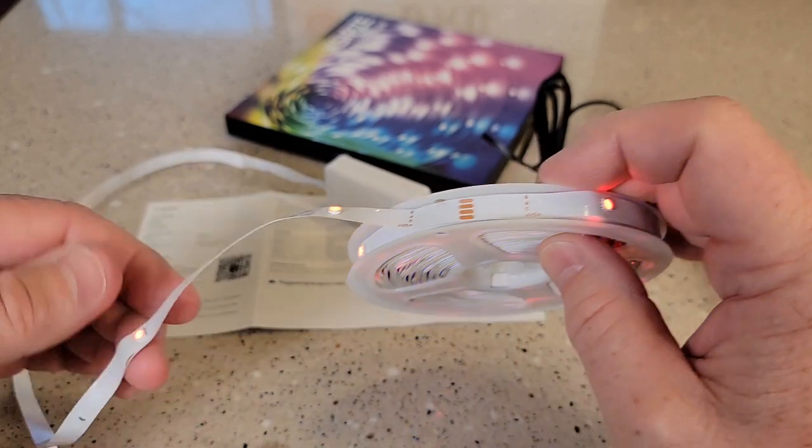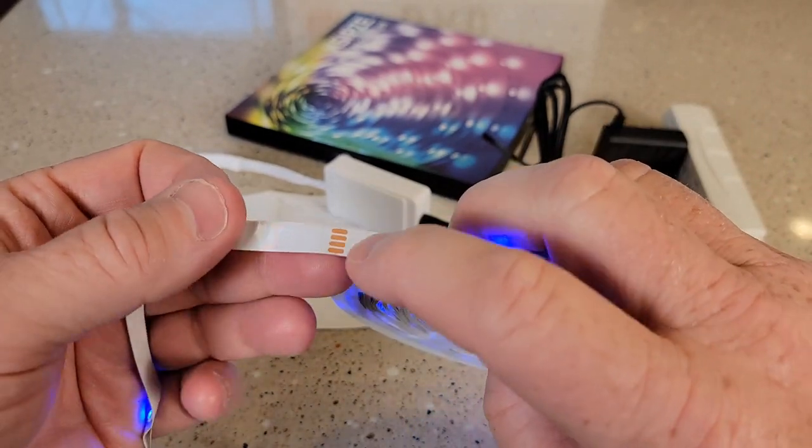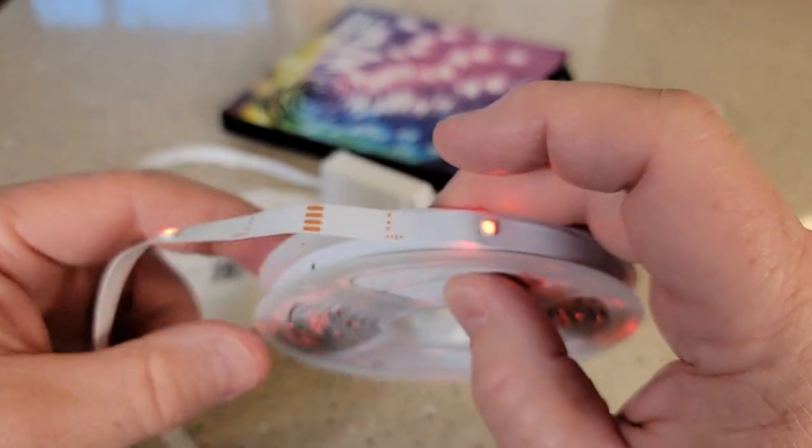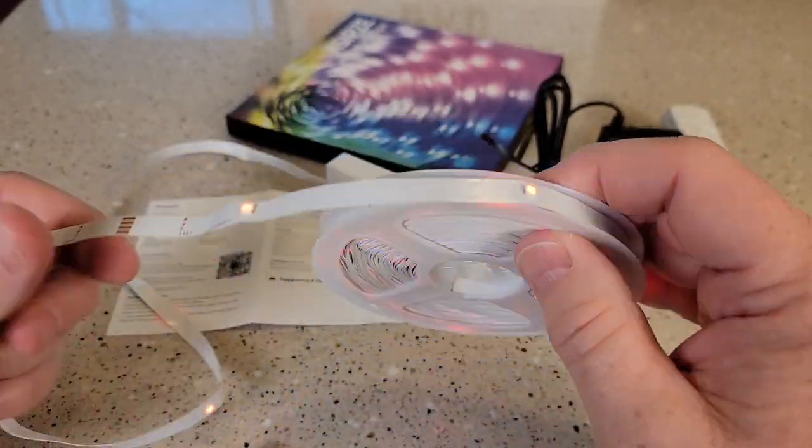So you can cut this to length — but you cannot cut it just anywhere. You can only cut it in the place where it says to cut. You are going to cut right across that strip. Make sure it is unplugged whenever you do cut it.